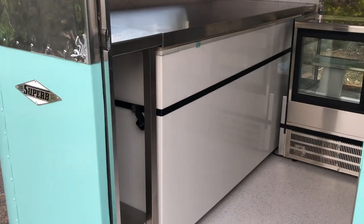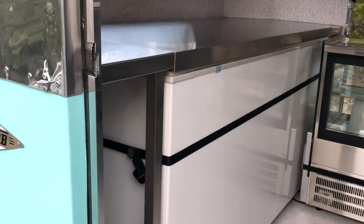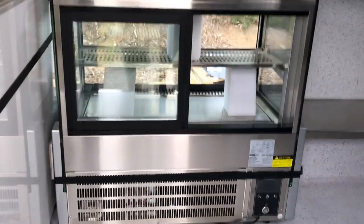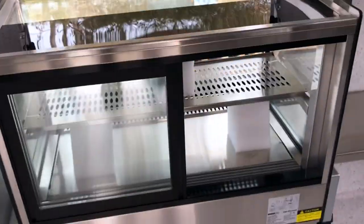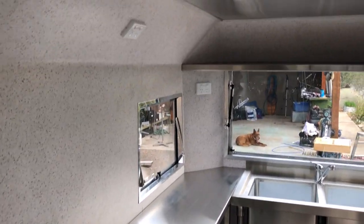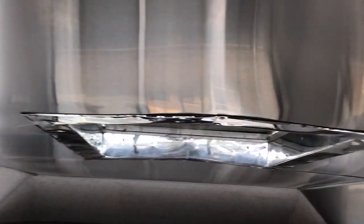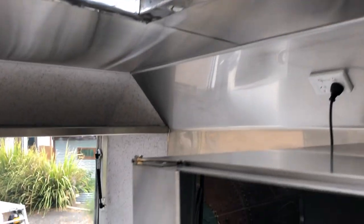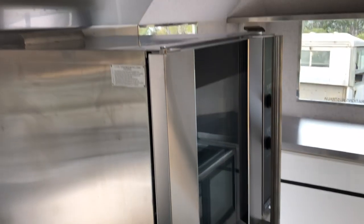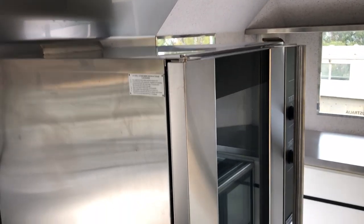Here you can see the freezer fitted in — it's had a travel strap fitted there, so that's locked in, as is the bottom of that little display fridge. On this big oven it's got an attachment for travel. That's the benches all in — all nice and tidy. Stainless steel ceiling. Quite a big oven — about the largest one they could fit in here, and it only just fits.